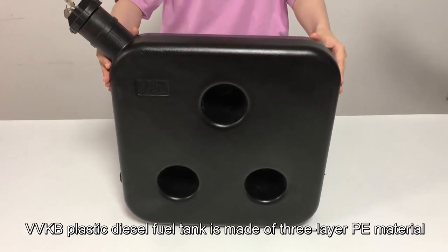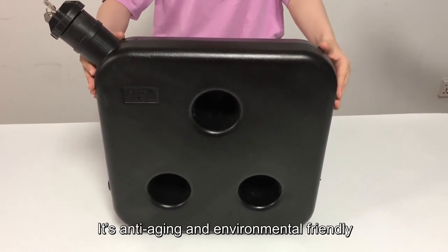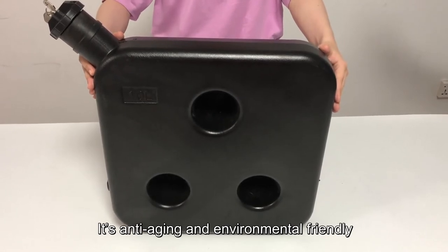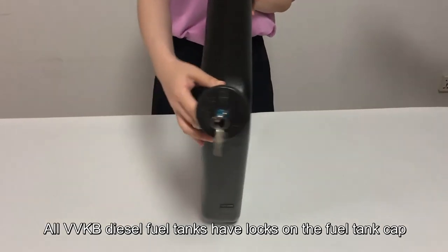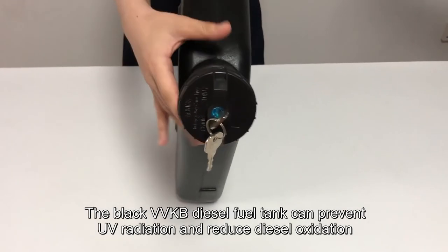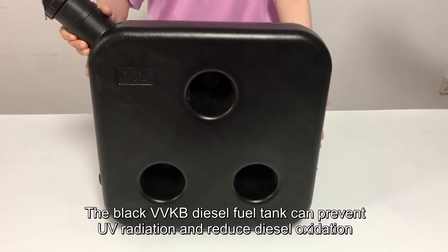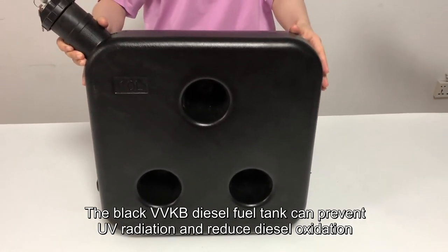VBKB plastic diesel fuel tank is made of 3-layer PE material. It's anti-aging and environmentally friendly. All VBKB diesel fuel tanks have locks on the fuel tank cap. The black VBKB diesel fuel tank can prevent UV radiation and reduce diesel oxidation.